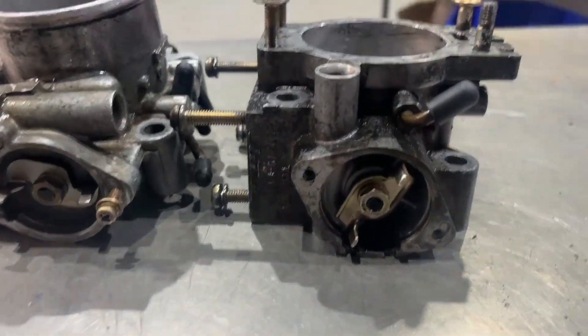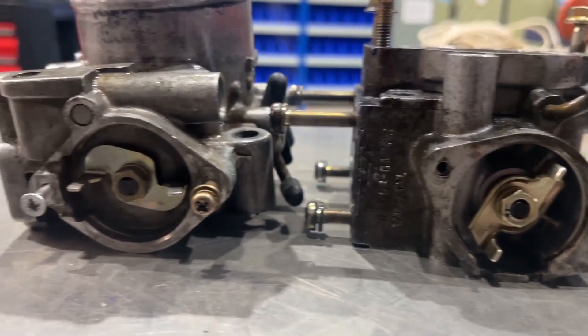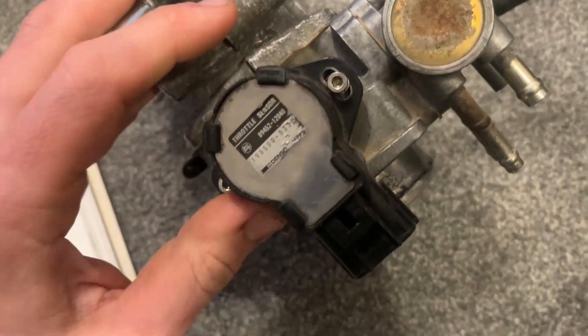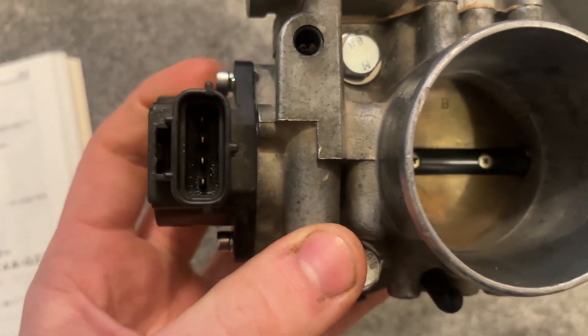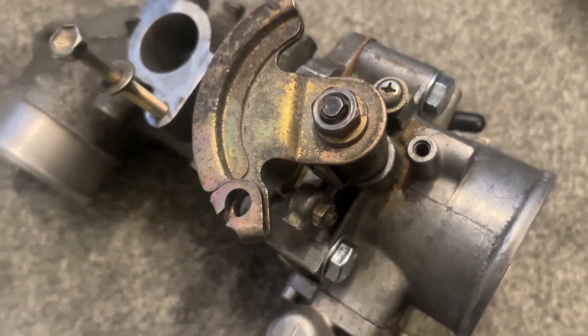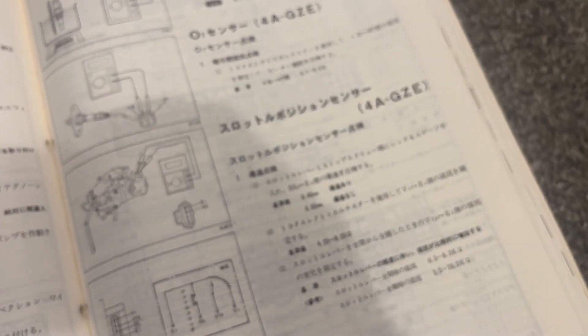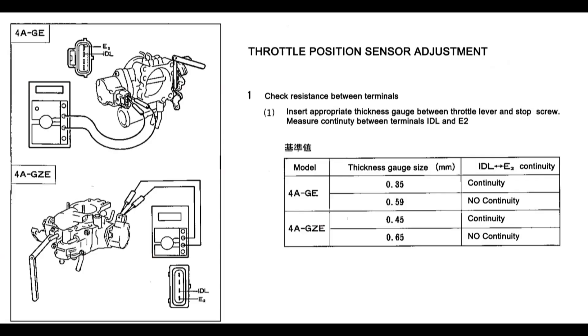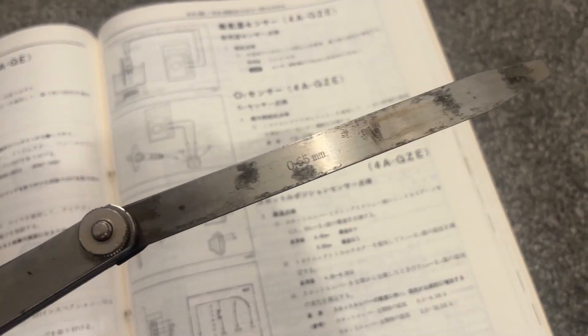Also, if you need to keep your original throttle position sensor and don't have a new one, you need to take off the little spiral-shaped components and swap them across as well. Whenever you mess around with the throttle body, you're going to have to recalibrate the throttle position sensor, which is not too difficult, but you do need some tools — particularly feeler gauges. You're going to need feeler gauges well below 1mm thick; in the case of the 4A-GZE you need a 0.45mm and a 0.65mm feeler gauge.